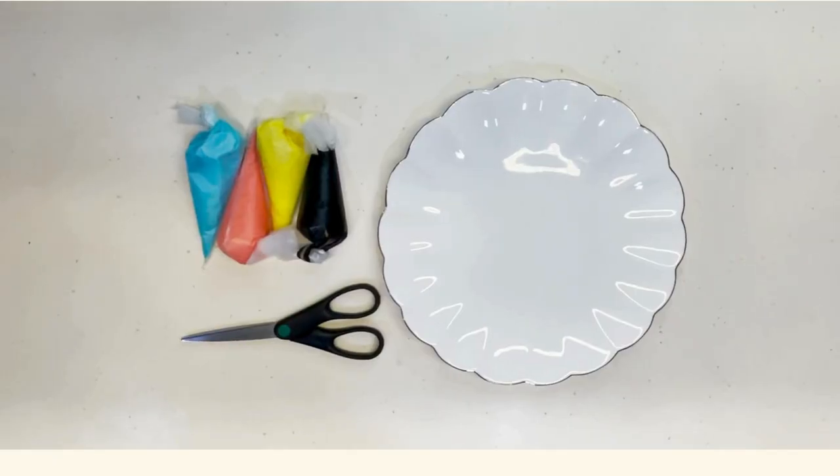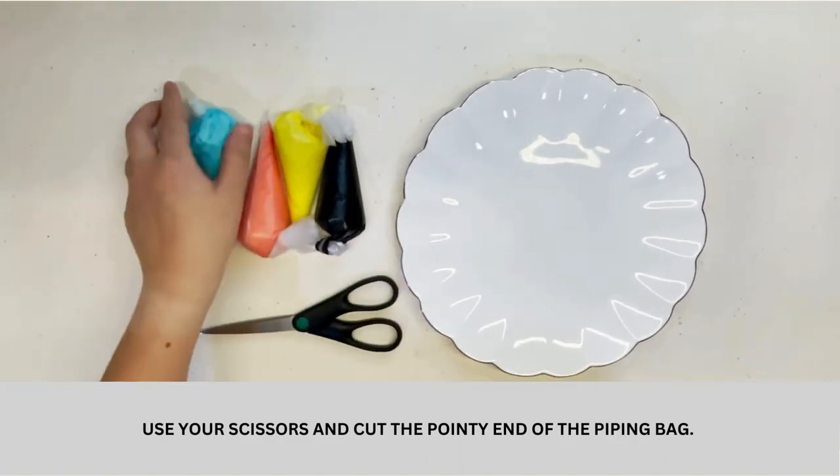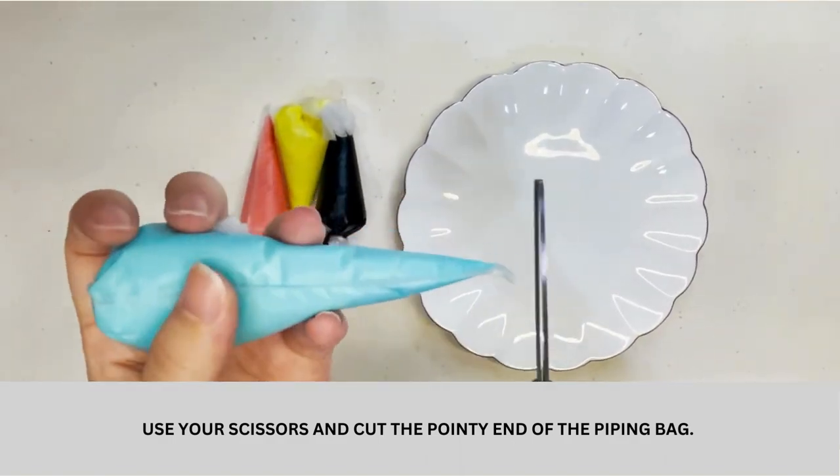Let's prepare our piping bags. Use your scissors and cut the pointy end of the piping bag.